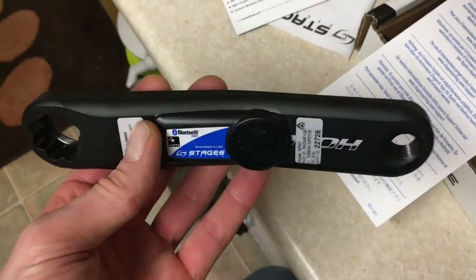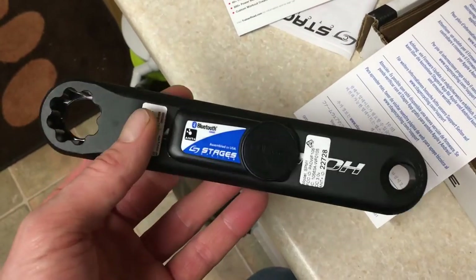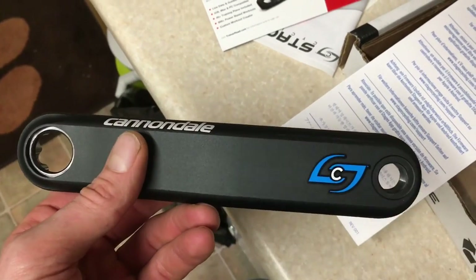So that's the Stages Mark 2, Gen 2 — whatever you want to call it. I'm going to go fit it on my bike, get it calibrated, and get training.